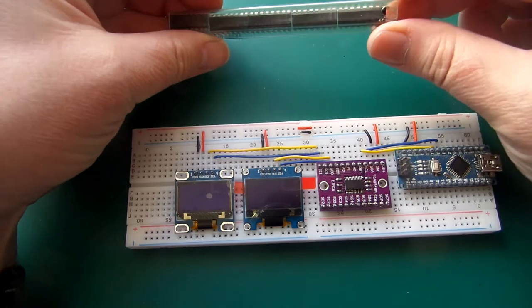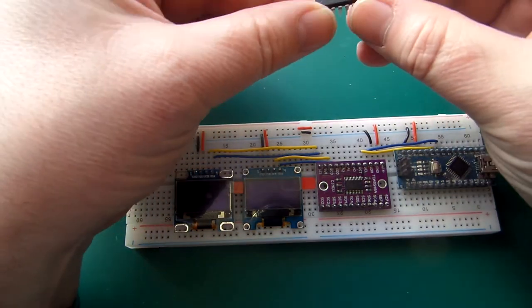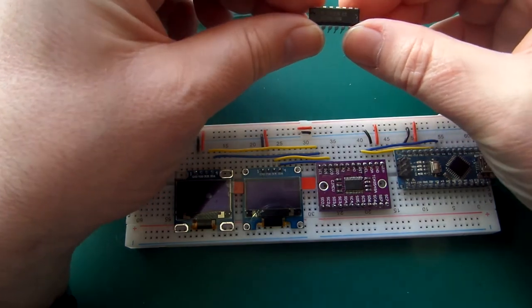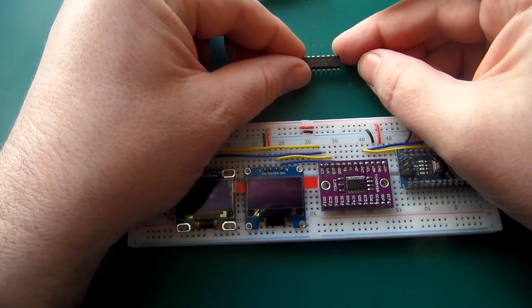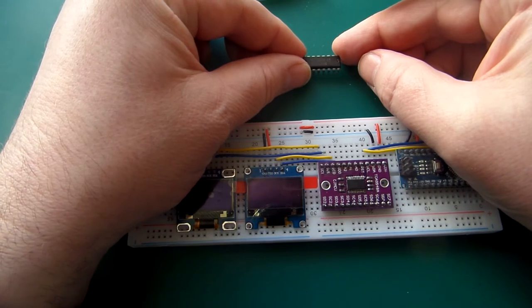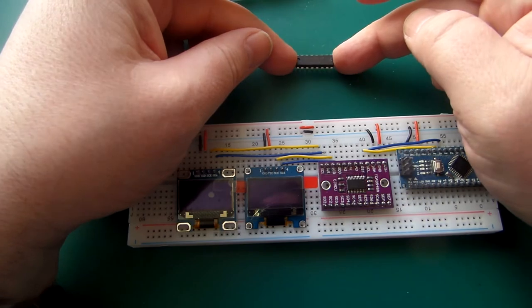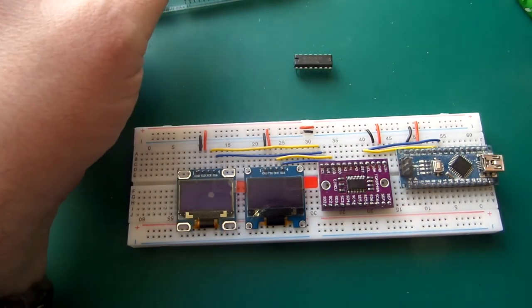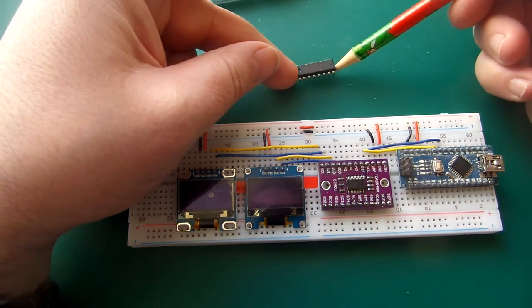I bought about 10 of these, 5 in each row. It's a 74139 — let me just check in the light. Yes, 74139. And that's basically a 2-to-4 decoder. It's not easy to explain unless you know what a 2-to-4 decoder is, so I'm going to go to a graphic on screen.